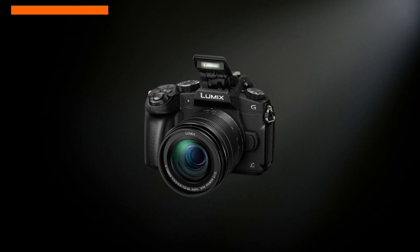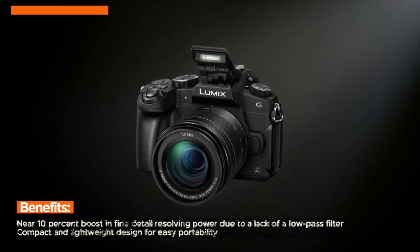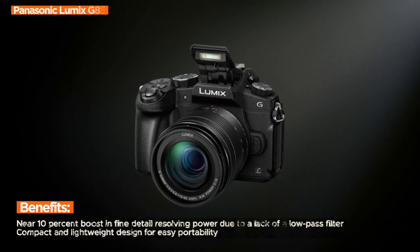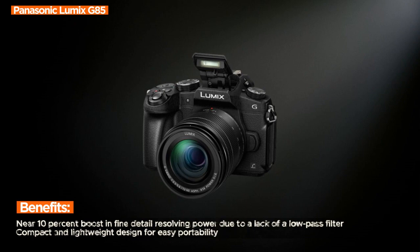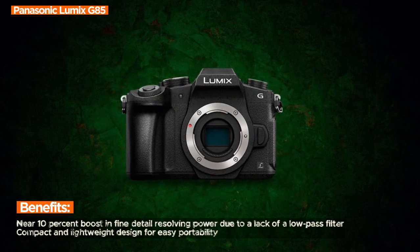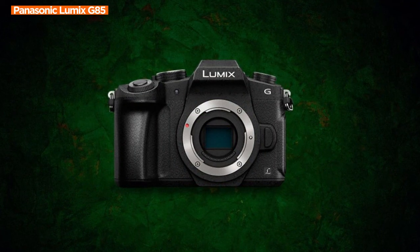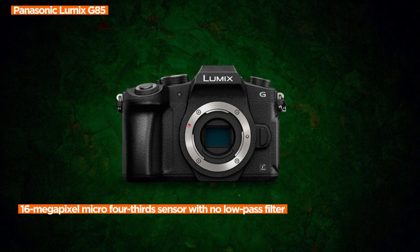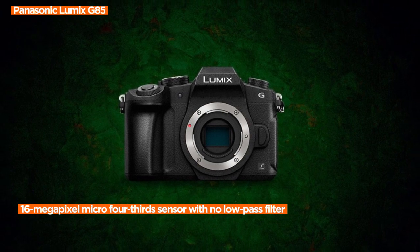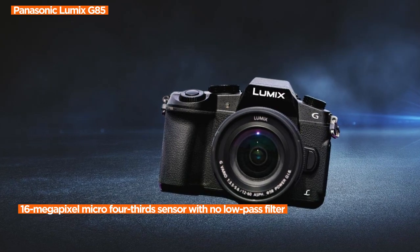With a 16-megapixel micro four-thirds sensor and no low-pass filter, the G85 delivers a near 10% boost in fine detail-resolving power. The color temperature settings from 2500 to 10,000K in 100K increments provide photographers with precise control over the image's color temperature. As a mirrorless interchangeable lens camera, the G85 offers the performance of a DSLR in a more compact form.